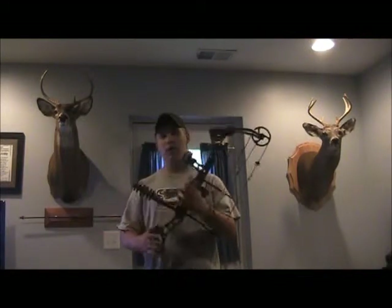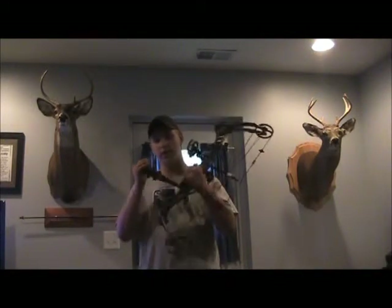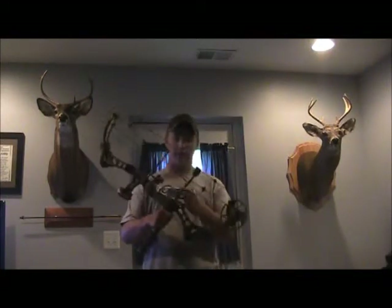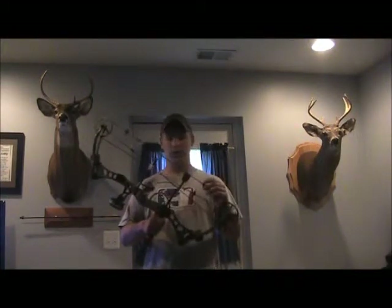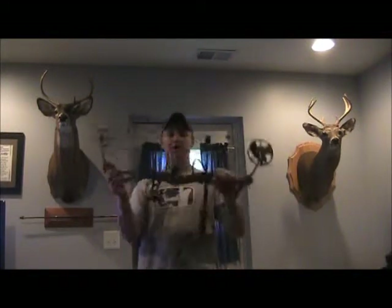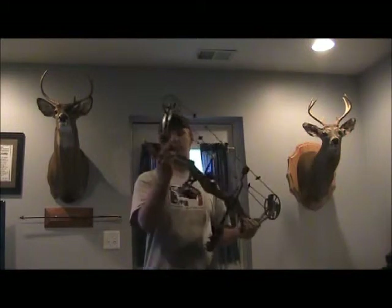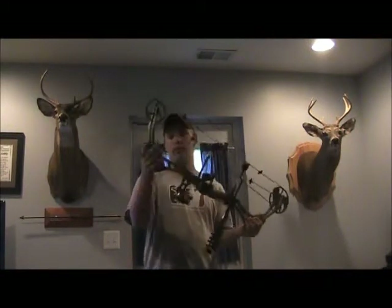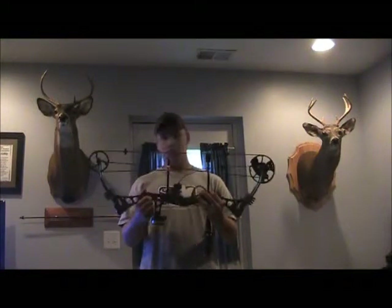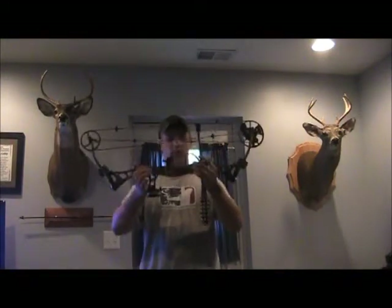When I first got this bow, it hurt my hand to shoot because of vibration, but the stabilizer and the string stop I have on here and the string leeches all fixed that real well. It's not exactly quiet, but it doesn't vibrate. I also have Limb Saver vibration dampeners on my limbs. I can shoot some pretty solid groups with this up to 40 yards.